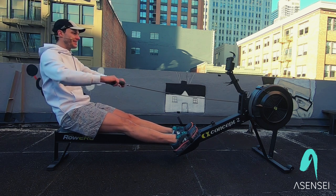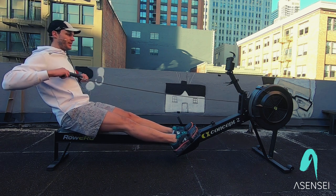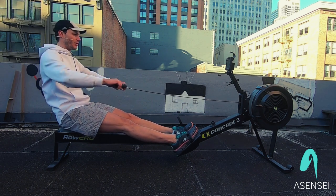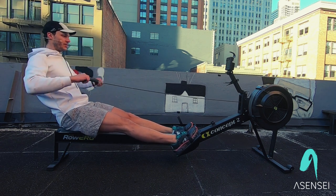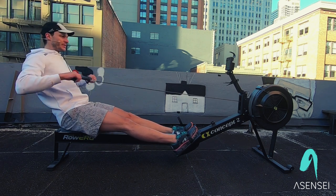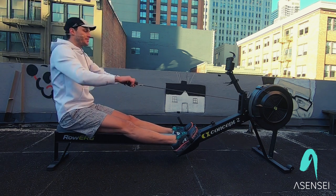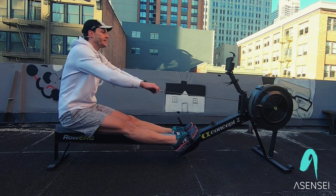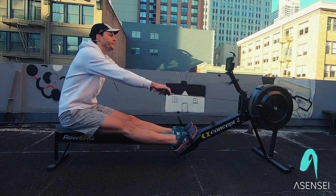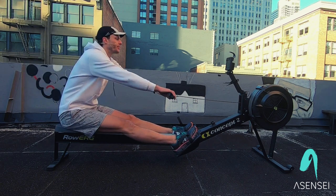Next, we're going to add the body. We add the body in two. So arms, body — arms, body. As we lean back, you're going to feel a little tension out of your hamstrings. And as we lean back, we're going to feel that force going through our heels through the foot stretcher.